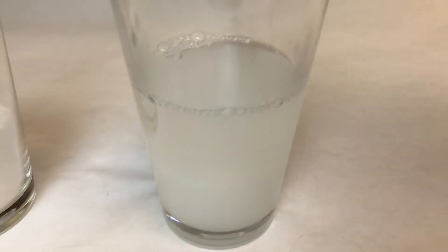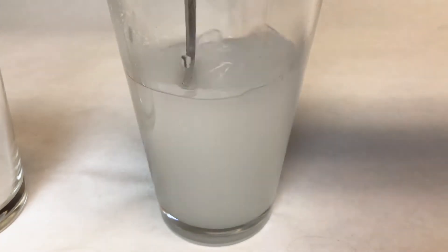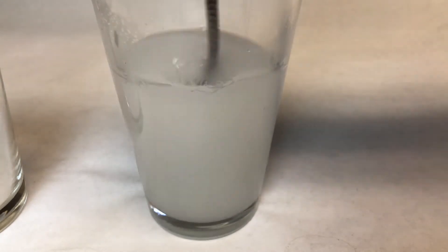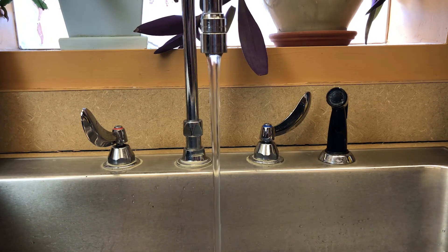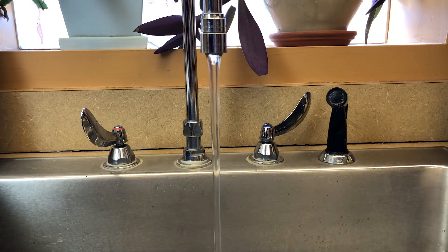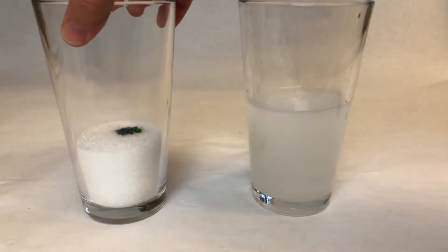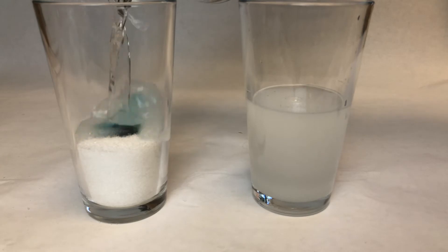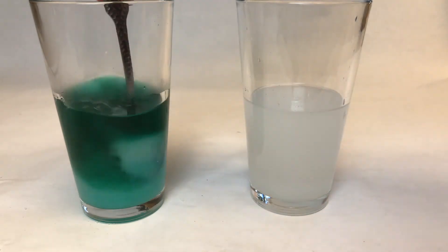You want to mix it well. See how it's cloudy? That's because the salt is dissolving into the hot water. I'm grabbing another half cup of hot water and pouring that into the colored one — that's my favorite part. Look at the lovely color it turns; look how it instantly dissolves some of that salt.